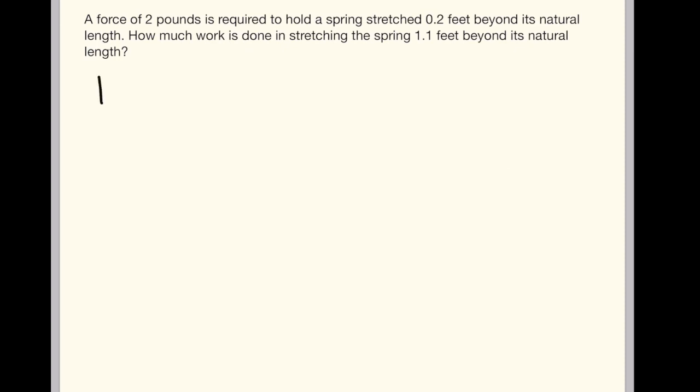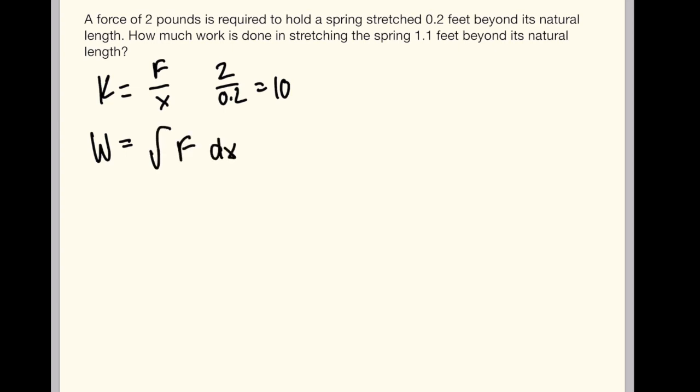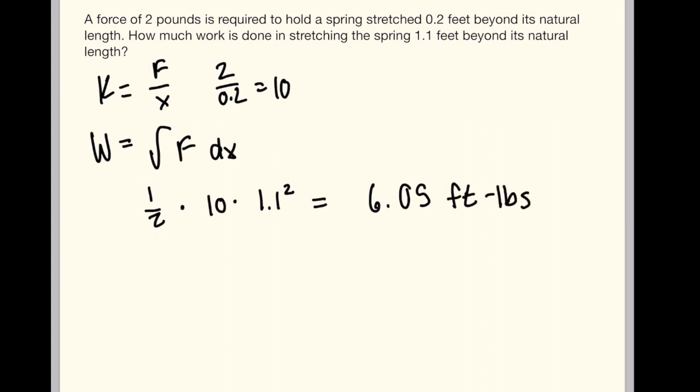To solve for our spring constant, we put 2 over 0.2, which is equal to 10. Our work formula is equal to the integral of force. So we have one-half times 10 times 1.1 squared, which gives us 6.05 foot-pounds as our answer.